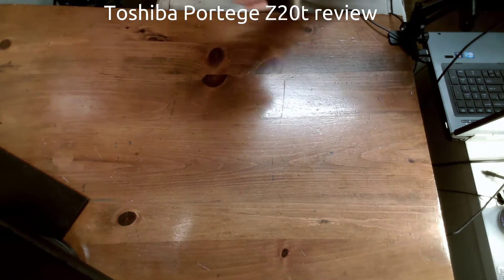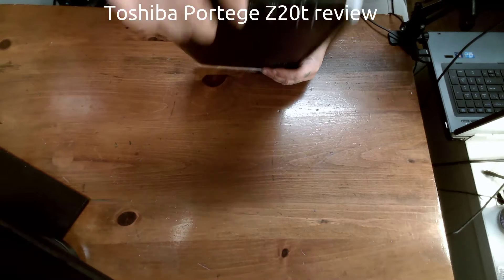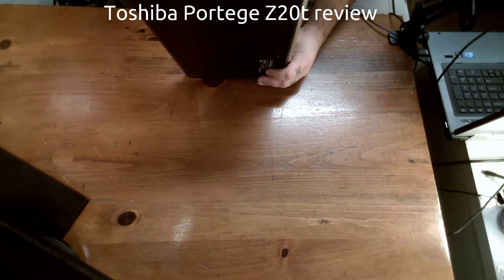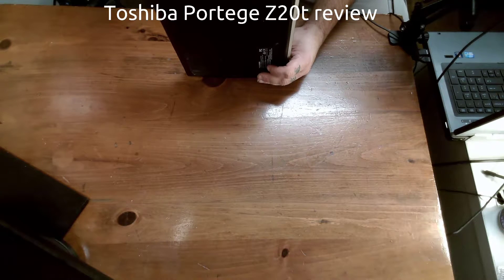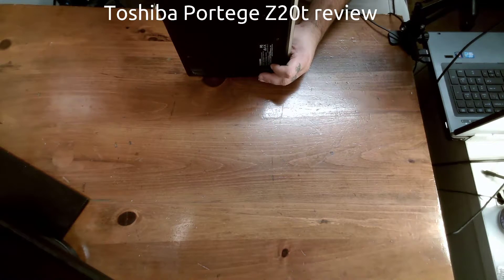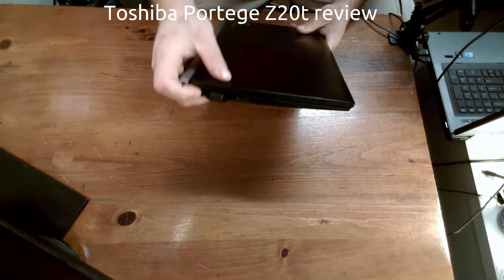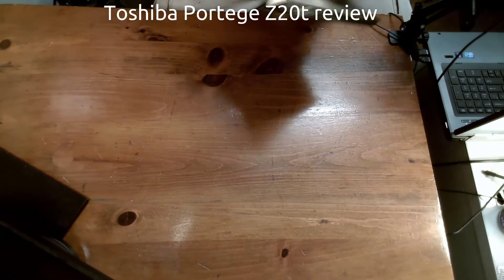Let's talk ports. The base has two USB 3.0 ports, an Ethernet adapter, power adapter, and a headphone jack — which is an oddity nowadays. On the actual tablet you have a microSD card slot, mini HDMI out, and Thunderbolt, plus volume up and power buttons. On the other side there's a Kensington lock, VGA out, and full-size HDMI out. Nothing on the front, nothing on the back.